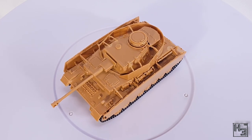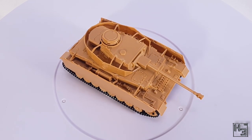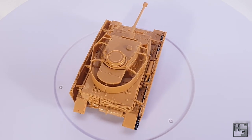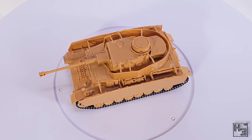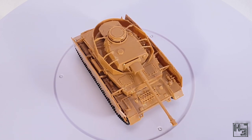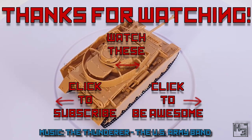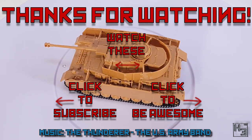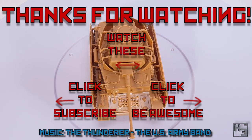I did build this model on stream and if you want to watch me build stuff live there's a link to my Twitch channel in the description — I would love it if you drop by and say hi. I do have plans to build more Zvezda kits in the near future, not all tanks either. So what do you think of this Panzer 4? Have you built this kit yourself? Let me know in the comments section below. If you haven't already, why not subscribe, follow, ring the bell, become a patron or YouTube member — links to all of my things are in the description below. And as always I shall return soon, so until then be excellent to each other and thank you for watching.